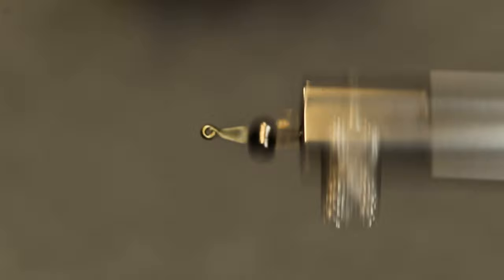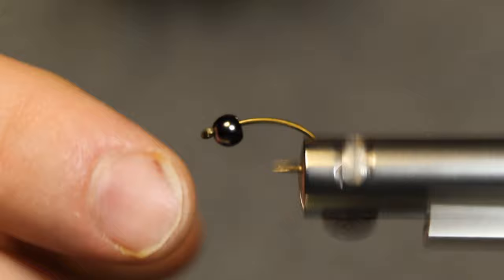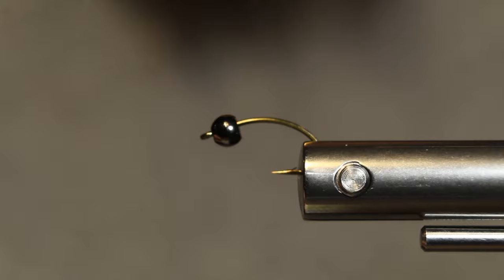With the Norvise here, I like to give it a little spin test. With a curved caddis hook, you're not going to get it spinning completely true, but as long as the hook eye is fairly true, I'll take that.